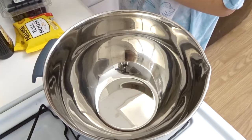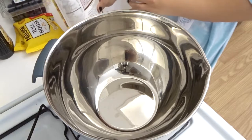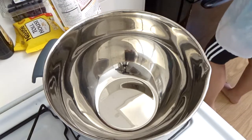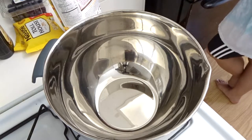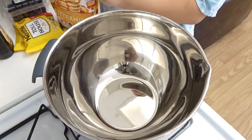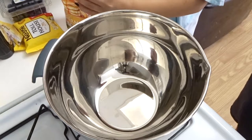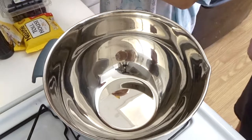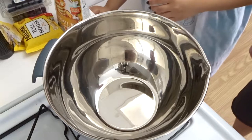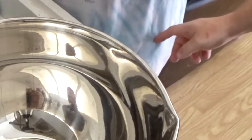So for six to eight pancakes — I'm assuming it's going to be the same serving size for waffles. How many waffles do you want? Just two? It makes a Belgian waffle. Let's go with three. So we need to do one cup of mix.